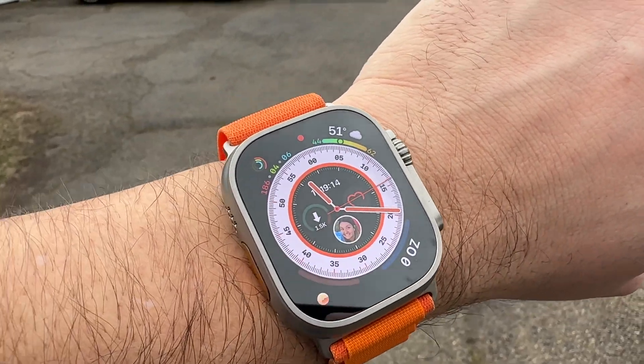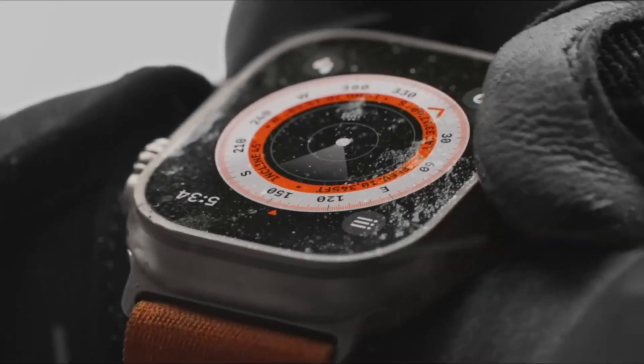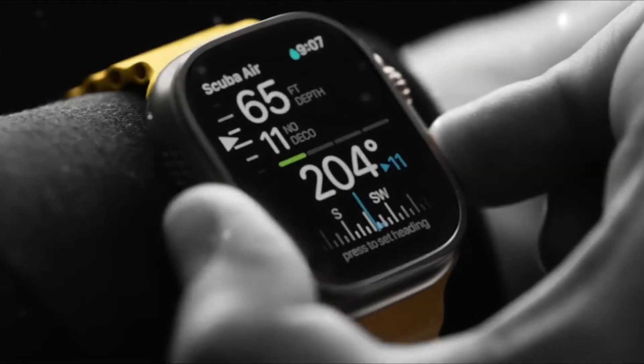The Apple Watch Ultra has been out for a few months now and maybe you're still debating, or maybe the size or the price is just too much for you — and that's fully fine because the Ultra is definitely not for everybody. But that action button, that action button is very tempting, and the ads made that thing look really cool.